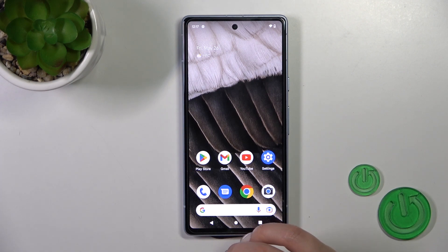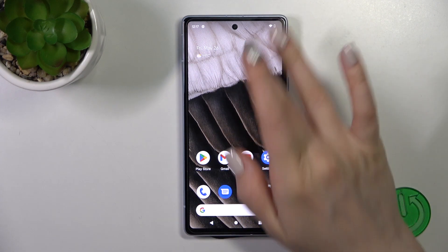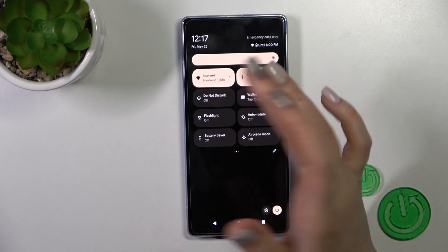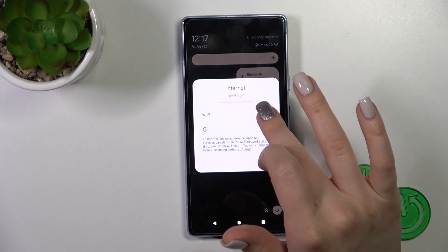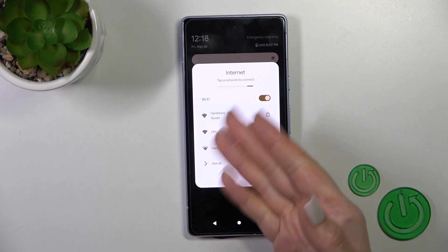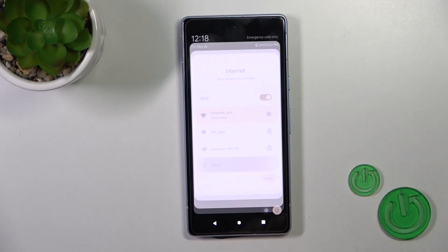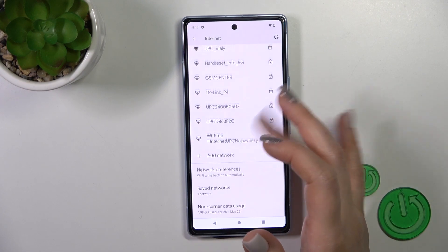There is also one more way to do that — just open the control panel and you'll see the internet icon. Tap on this icon to activate Wi-Fi; to turn it off you should use the switcher. Then you can select one of the available networks, or click here to see all networks and launch the full Wi-Fi settings.